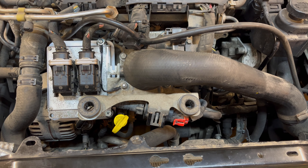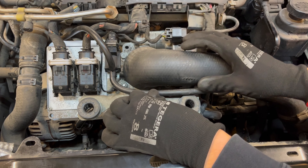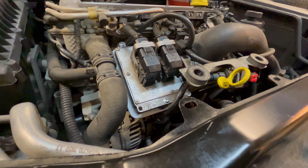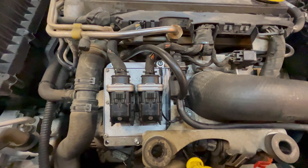Now we want to put the charge control valve back in position. Bend this piece down a little with your hands — this actually helps to install it a bit easier. Then just put it back in place and push it down; it should slide in and you should hear a little click sound, and then you know you're back in position.